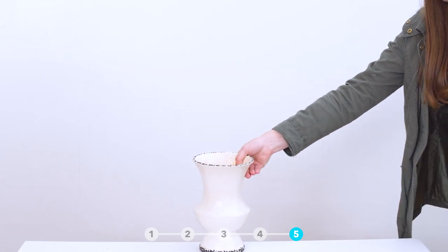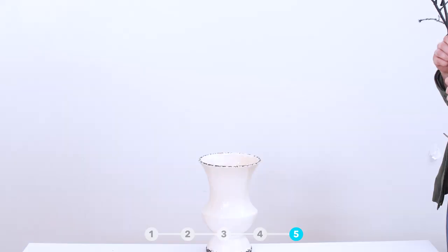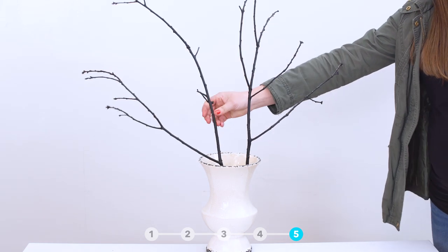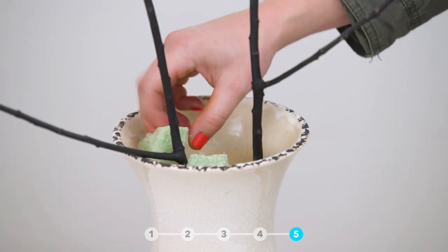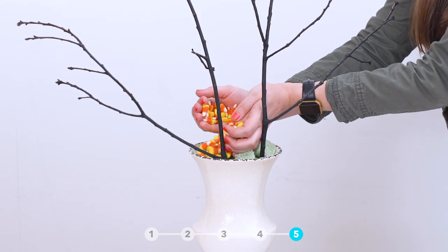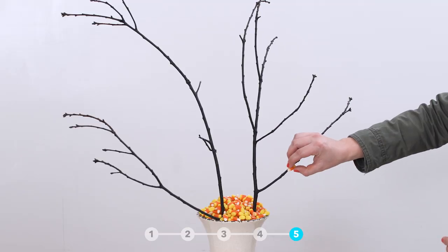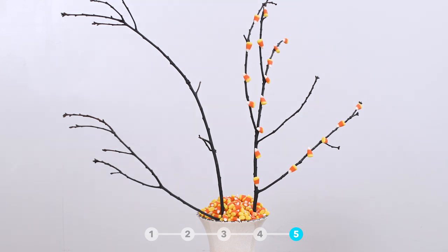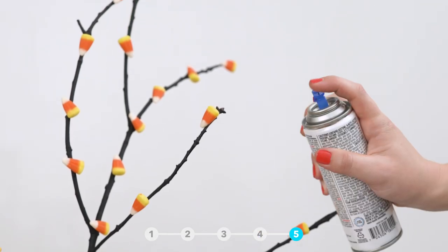Start with a tall vase. Spray paint a few sticks black and then add them to the vase. Cut floral foam into pieces and wedge around the sticks to keep them in place. Then cover the floral foam with candy corn. Attach individual candy corn pieces with hot glue to the branches, then finish off with some sealer spray.